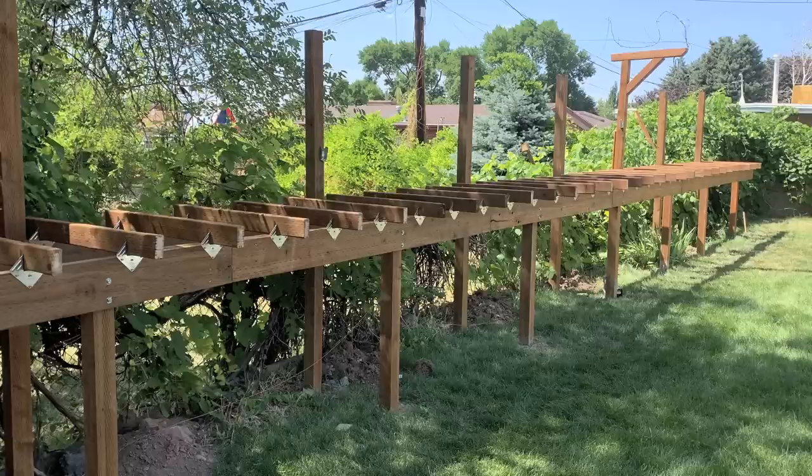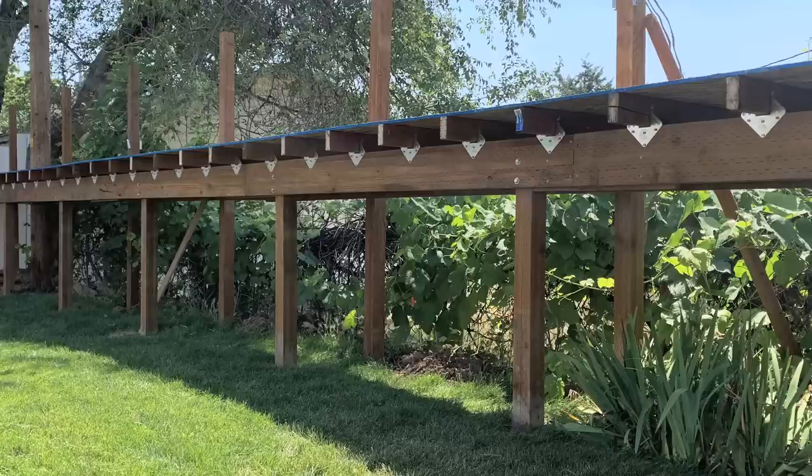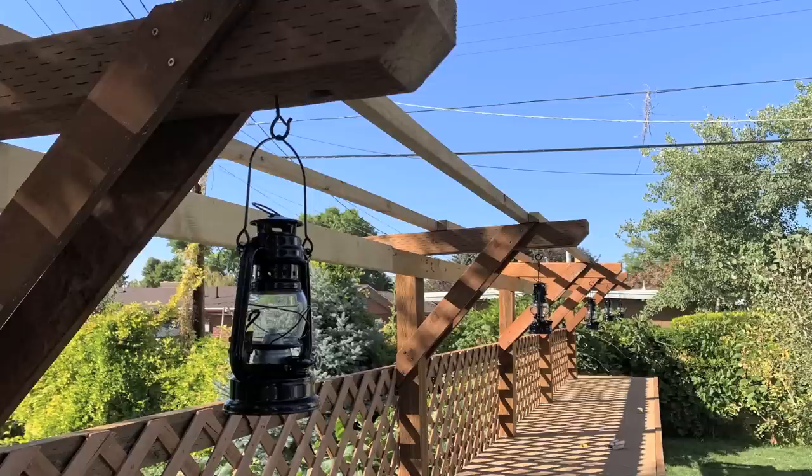That was then and this is now. This is the new railroad — a whole new concept. Instead of laying track on the ground it's built up on bench work, because you hit a certain age and crawling around on the ground just isn't an option. Working underneath the bench work is still necessary, but compared to working on track lying on the ground this is much simpler, and putting trains on and off the track is much simpler too.